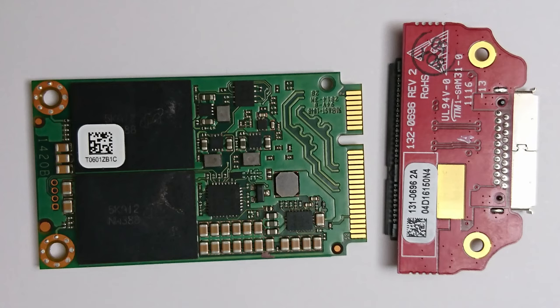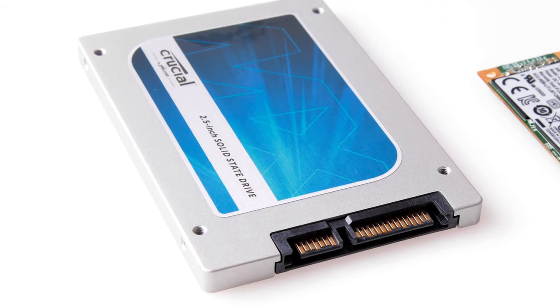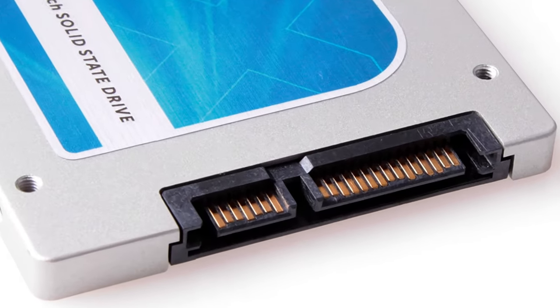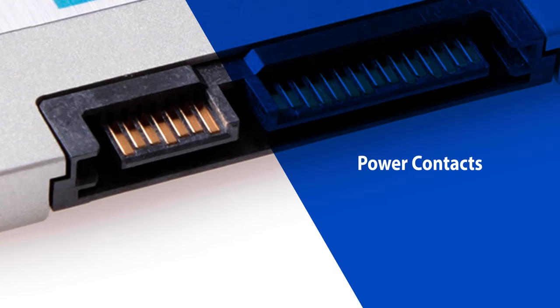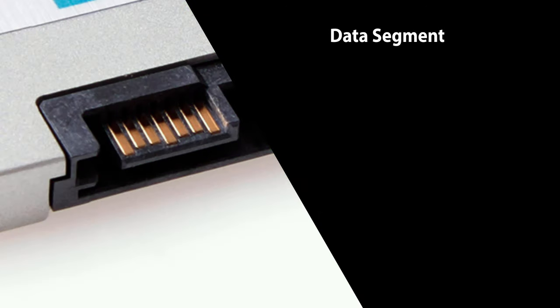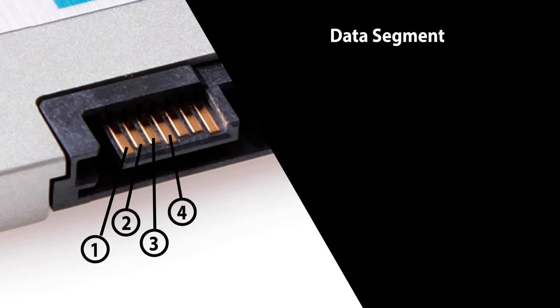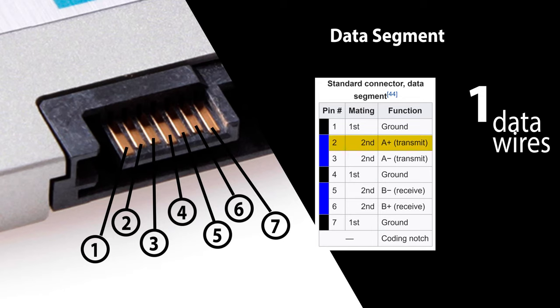I divide this video into two main parts: the adapter part and the SSD part. First, the adapter. This is a full-size SATA connector. It is separated into two segments. The segment highlighted in blue contains power contacts. The other segment highlighted in green is the data segment. The data segment has seven contacts, and only two pairs of those seven contacts are data contacts: pins number two and three, and pins number five and six.